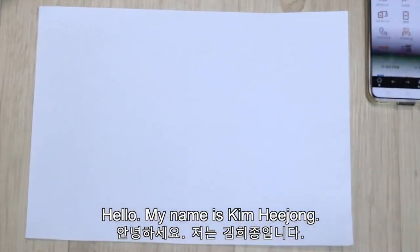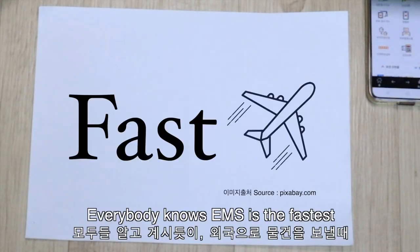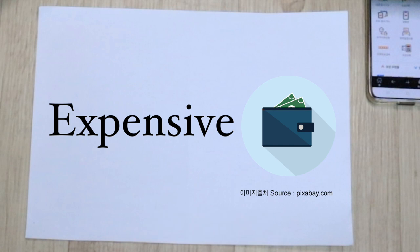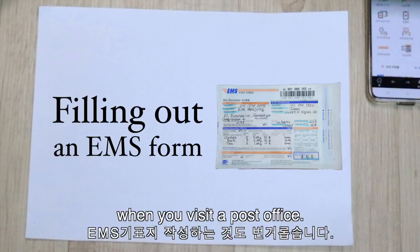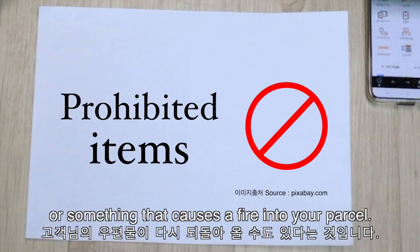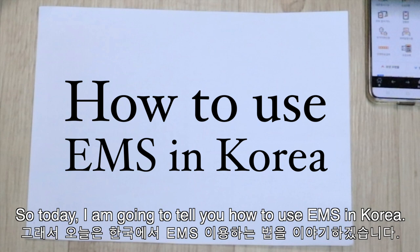Hello, my name is Kim Hee-jong. Everybody knows EMS is the fastest and safest way to send your parcel to your country, but it is expensive and also it's a hassle to fill out an EMS form when you visit a post office. What's even worse is that your parcel might come back because you put a prohibited item like a laptop or something that causes a fire into a parcel. So today I'm going to tell you how to use EMS in Korea.